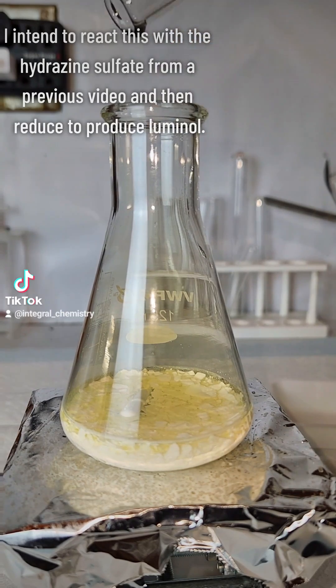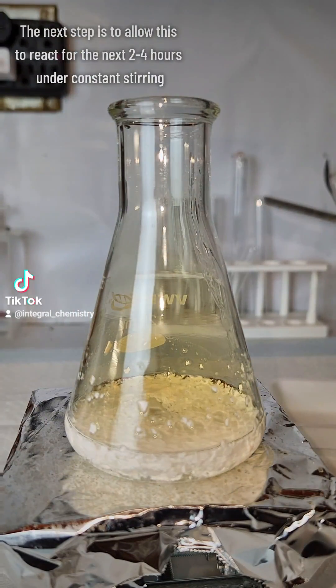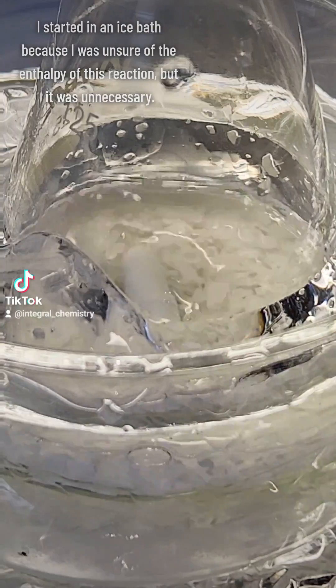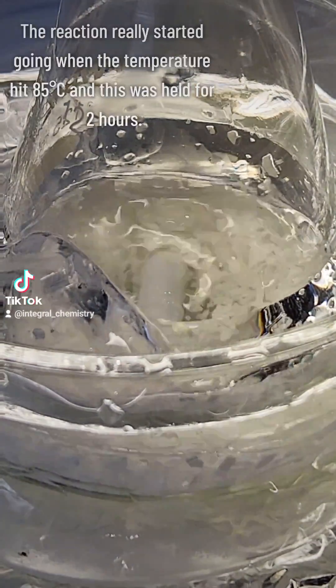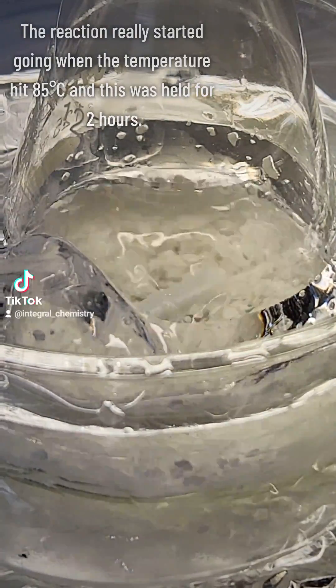In order to nitrate phthalic anhydride specifically, this is put on constant stirring and allowed to react for the next 2-4 hours. I started this off in an ice bath because I wasn't sure how much heat this would release, but it turned out to be unnecessary. In fact, the reaction really didn't get going until around 85 degrees Celsius, and at that point I held the temperature for 2 hours.